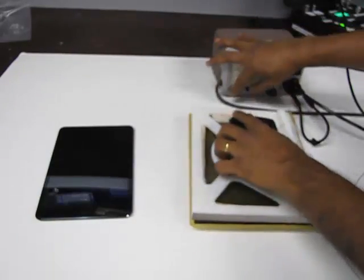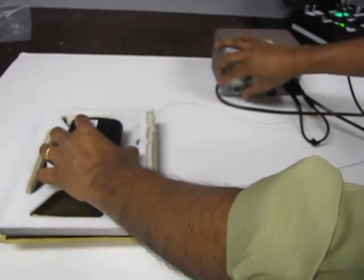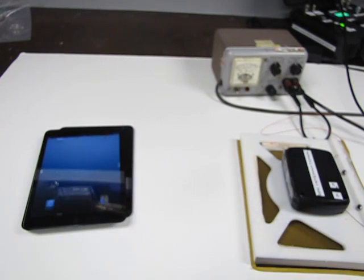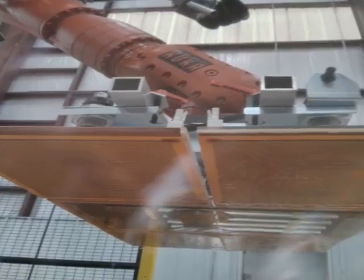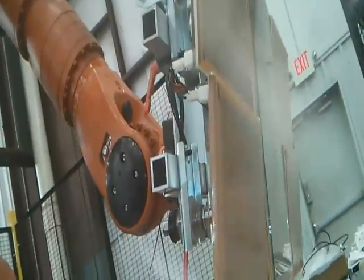Unlike conventional mechanical and vacuum grippers, Grabit's electro adhesion grippers leave no smudge marks or evidence of handling. Electro adhesion provides firm gripping, yet is able to handle fragile products.